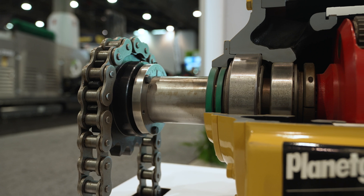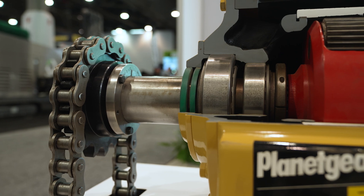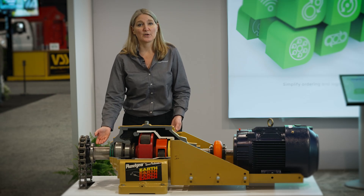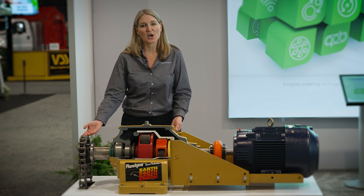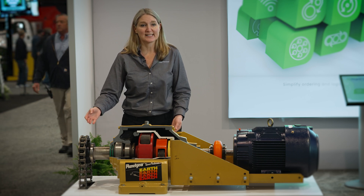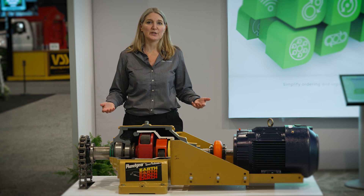Our Browning sprocket is a through-hardened sprocket, which will handle a lot heavier loads than non-hardened sprockets that you'll find on the market today. We have our Browning bushing, which is a split bushing, and by having our Browning bushing coupled with our hardened sprocket, we can handle very high torque applications, making this full powertrain offering ideal for you and your customers.